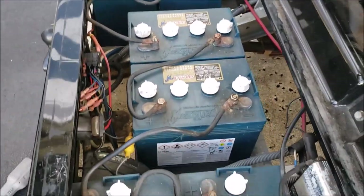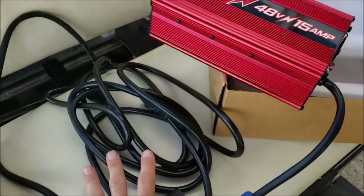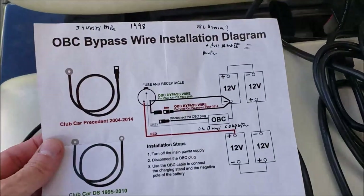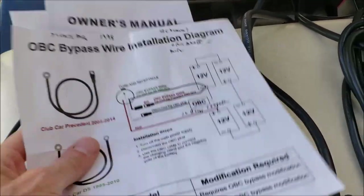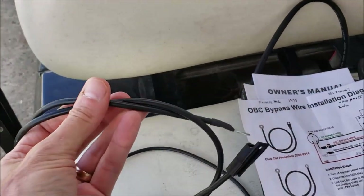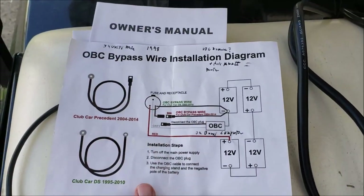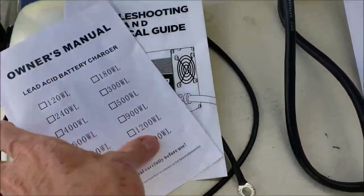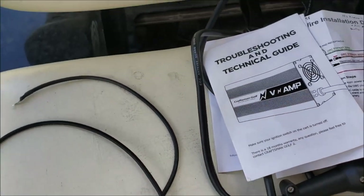Let's talk about what you get in the box. You get the charger — it's really packed well so there's no damage in shipping. What's really cool: the cord is 16 feet long tip to tip, so you've got plenty of cord. There are simple instructions on bypassing the OBC. It comes with two different cables — this one is for the Club Car DS, and this one is for the Club Car Precedent. We'll be using the DS cable today. You also get an owner's manual and a little troubleshooting guide.